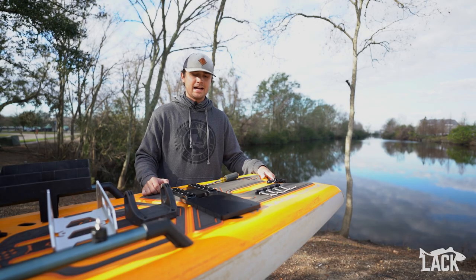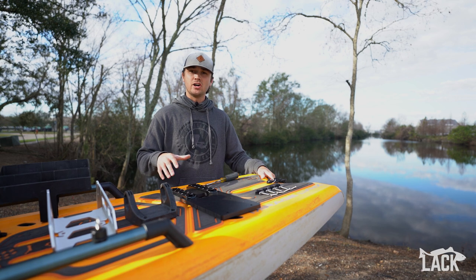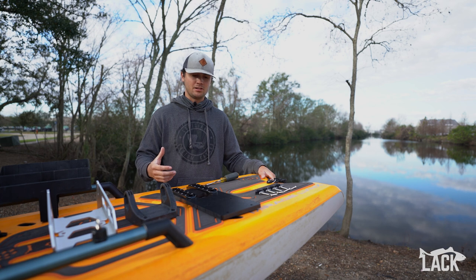What's up y'all, it's Brock with Louisiana Custom Kayaks. We're super excited to show off our latest product, that being the Hobie Lynx motor mount. We're going to give you a quick overview of the whole product and then show you how to install it.